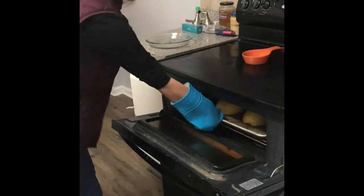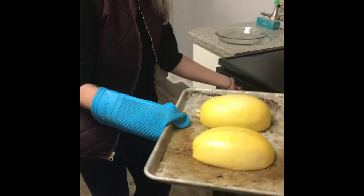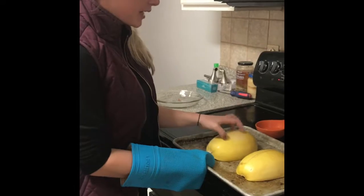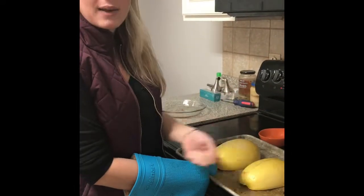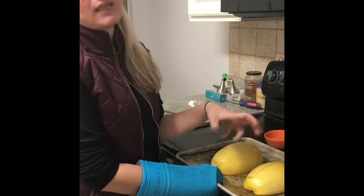So it is ready to come out. What you do is you need to let these sit and cool for about 10 minutes, because when we take them out we're going to have to scrape them and we're going to have to use our hands. So we definitely don't want them to be this hot.